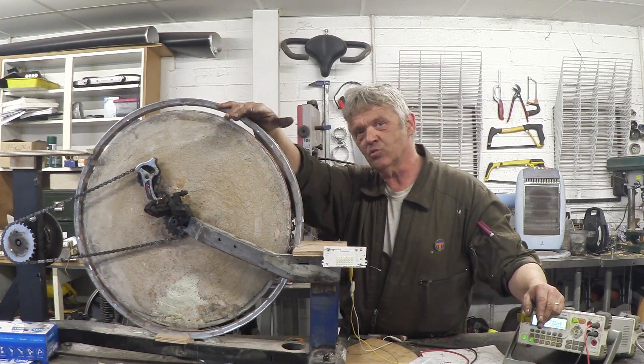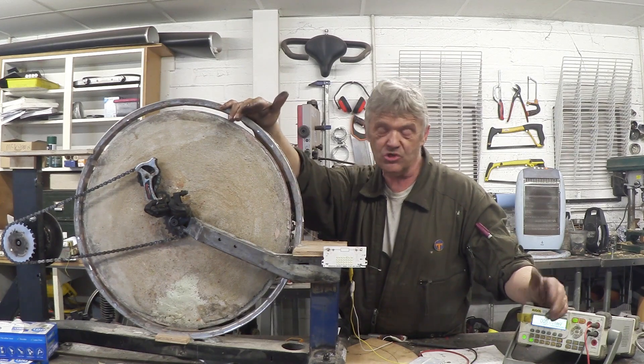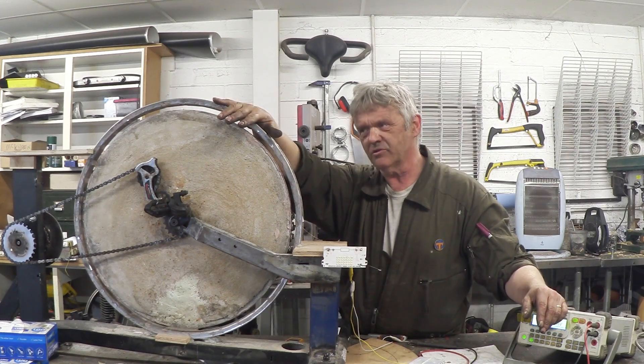I've wound it with a thinner wire. As we know, the thinner the wire the higher the voltage and the lower the amperage. So we should get a reasonable voltage out of this this time.